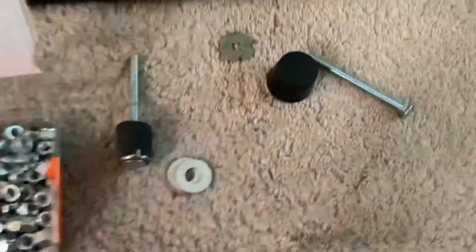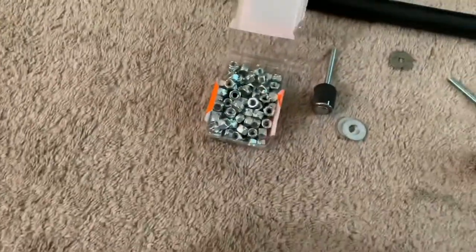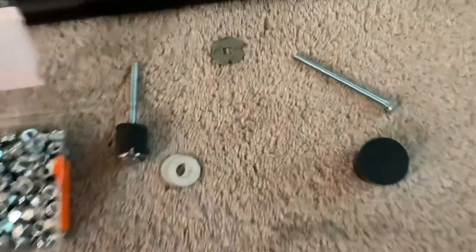I'm going to show how to do that. This is what you start out with — it's about a dollar at Lowe's, comes in a little bag, and that's all you need.